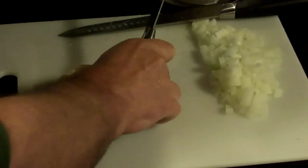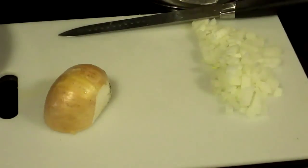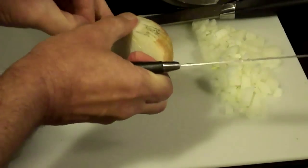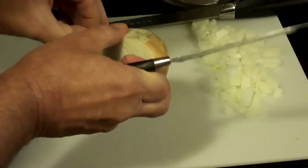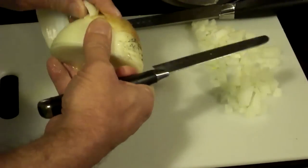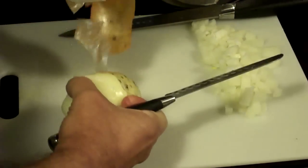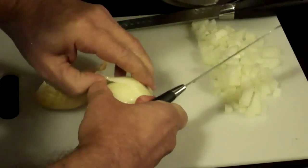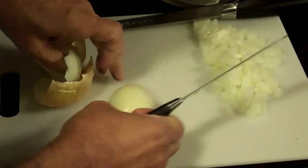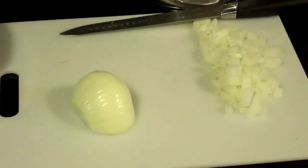From there, it's just a matter of peeling off the outer skin of the onion. In this case, this onion has a little bit of color to it that I don't particularly care for, right along the very edge, so I'm going to go in one layer deep to get all of that off of there. And then you have this onion here.